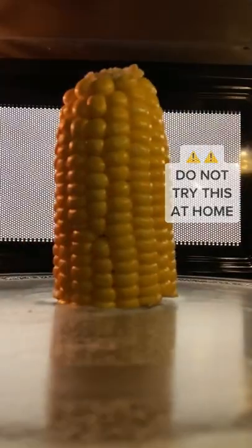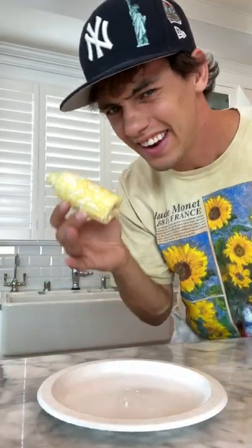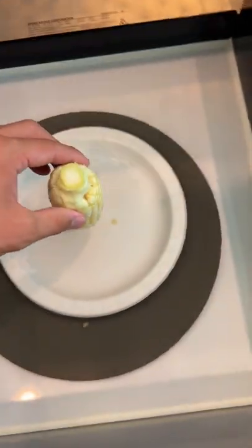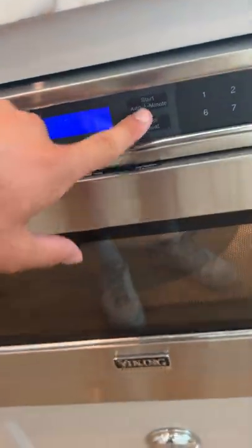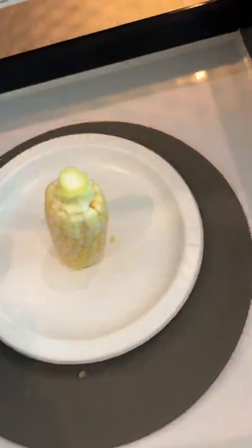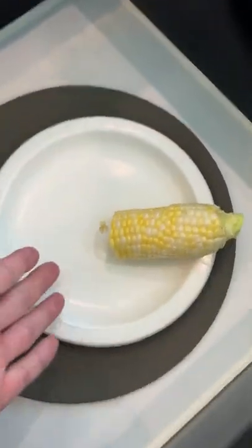Does that actually work? Let's find out. We have our corn on the cob here, and we're just going to close the microwave and start it for one minute. Nothing is really happening to the corn — we have 30 seconds left. It's finished and it's just really hot. The popcorn won't pop; you need actual popcorn kernels.